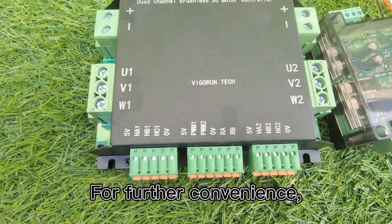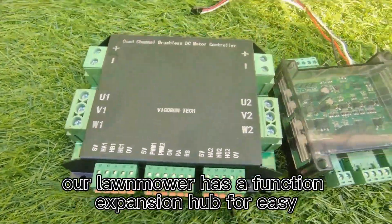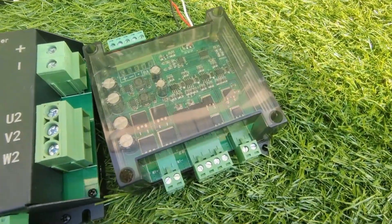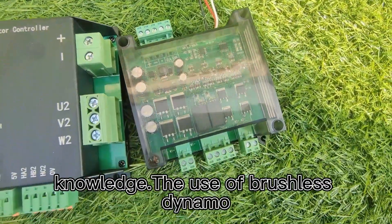For further convenience, our lawnmower has a function expansion hub for easy control and extra features, even if you lack professional remote control knowledge.